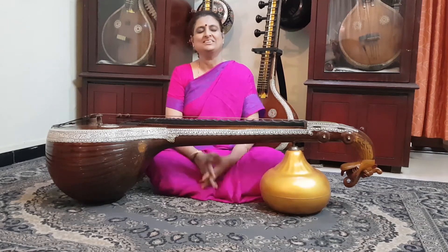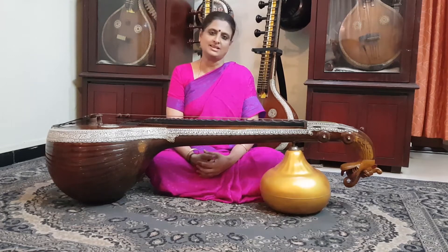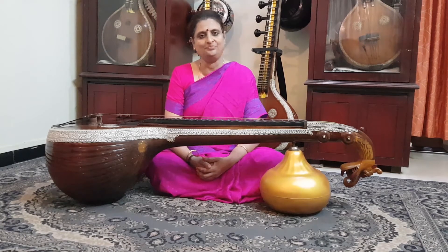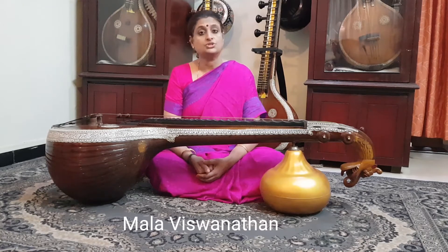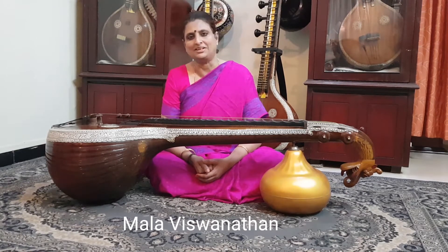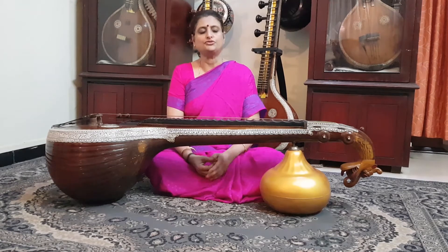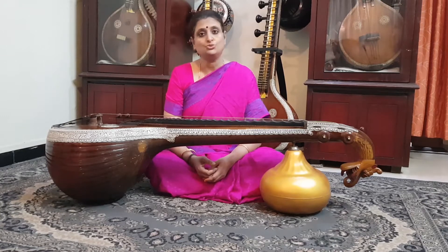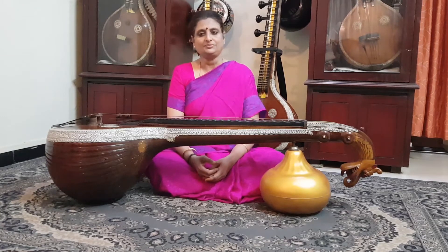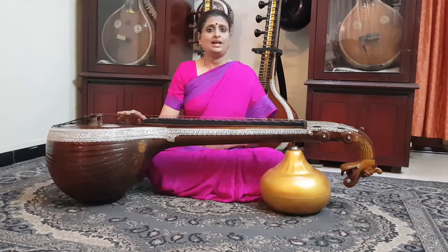Namaskaram. This video is about a very important aspect of learning music: talam, or rhythm. There is a very famous adage — 'Shruti mata, laya pita' — which emphasizes the importance of shruti (pitch), compared to a mother, and laya or rhythm, compared to a father.